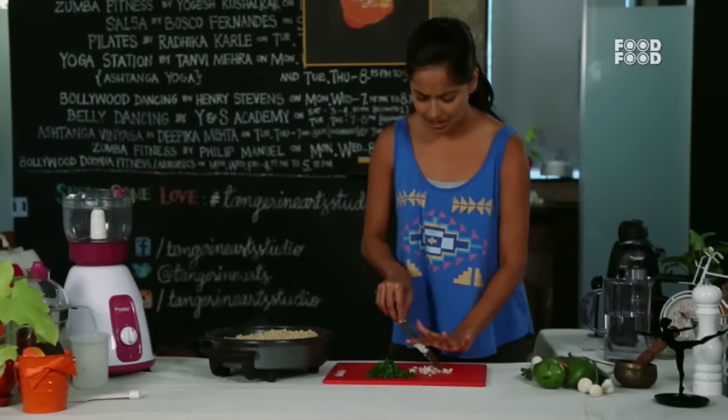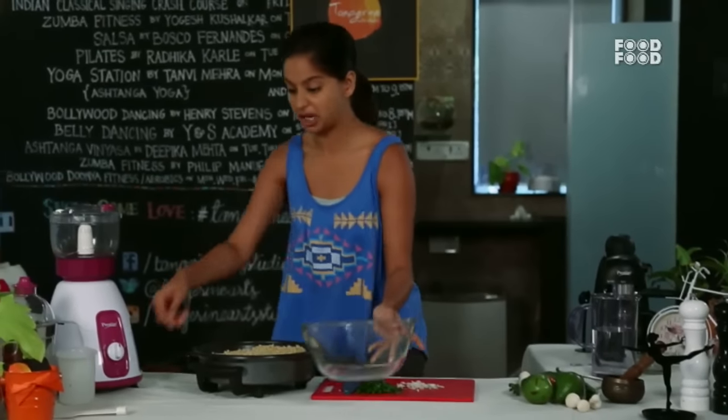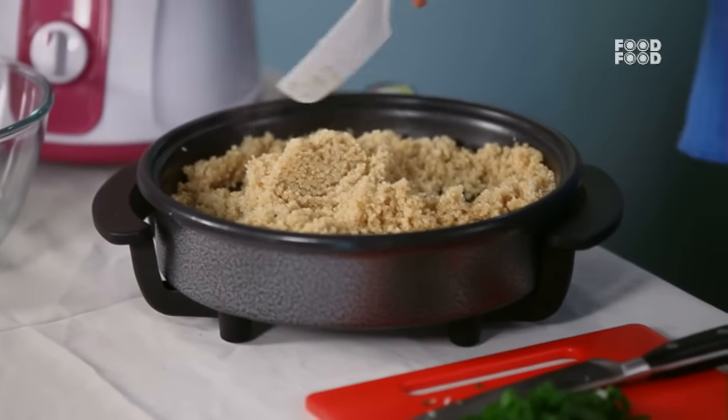We will add a little salt in the salad, because salt can be a bit aggressive. The quinoa is ready — it has absorbed the water and has become light and fluffy.